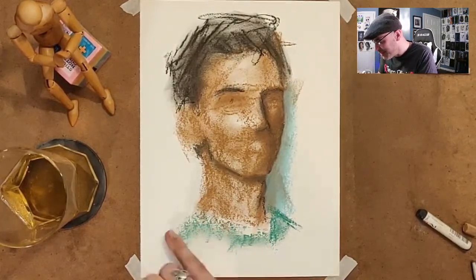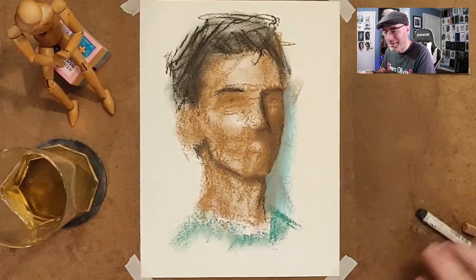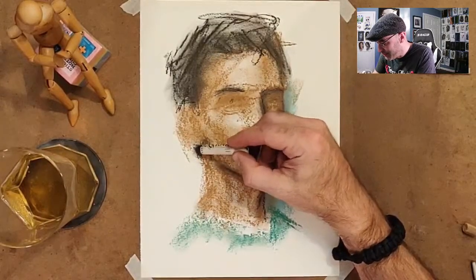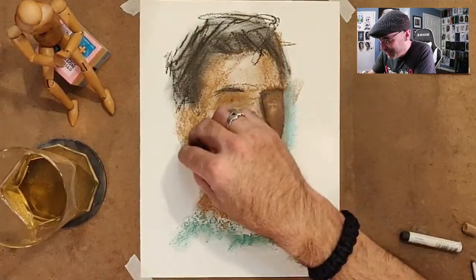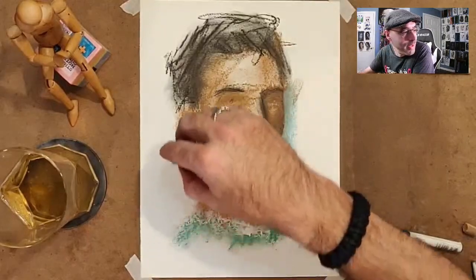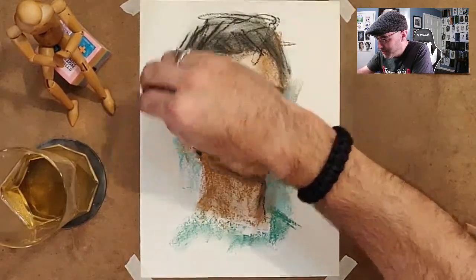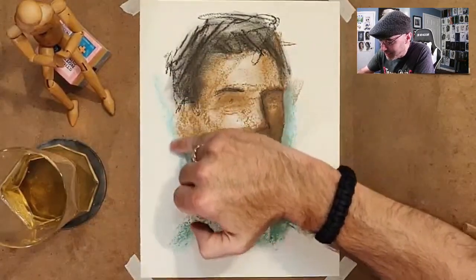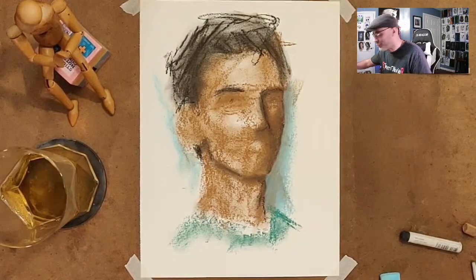Ugly face, guys — don't judge me too harshly, we're only about 20 minutes into this. Some ladies do have Adam's apples to a degree. Human beings in general, whether male or female, come in a wide variety of shapes and sizes. I'm just speaking generally here, which might not be the best thing to do these days. In general, if you're drawing female figures, you know, softer shapes. But we all come in different shapes and sizes, so there is no real standard.